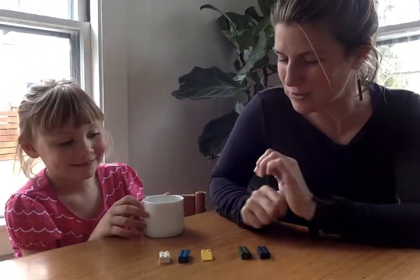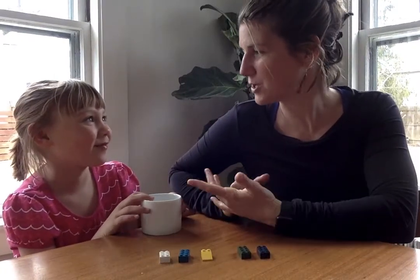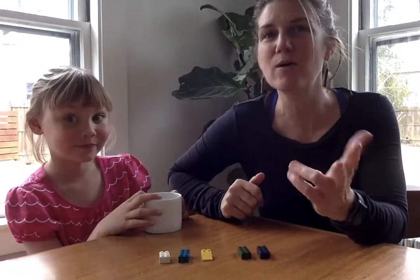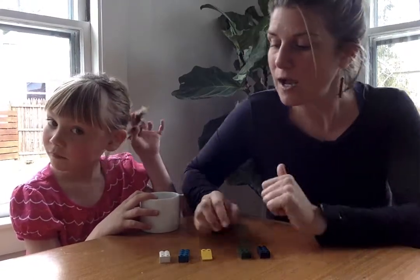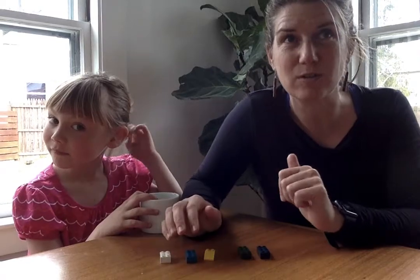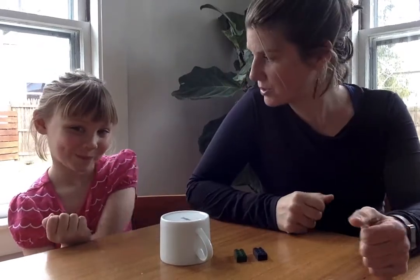So Winslow, how did you know two were inside the cup? Because last time I guessed three. Winslow happens to know that three plus two is five. I want you to practice strategies we learned this year. Winslow could have started at two and counted on to five like this: two, three, four, five. That's one way.